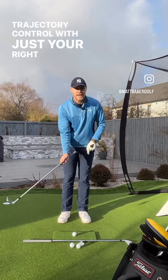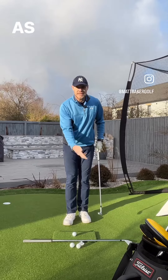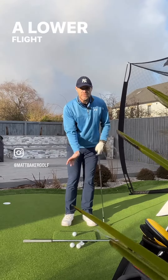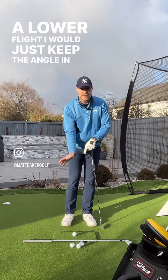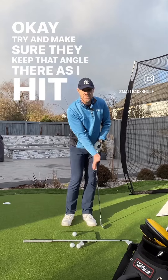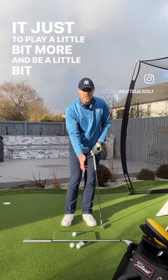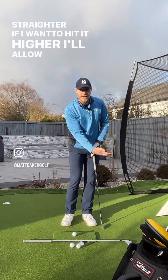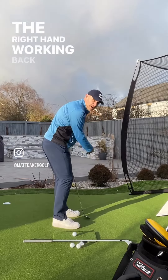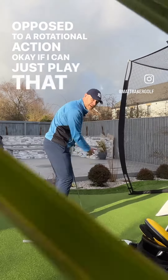Trajectory control with just your right hand — you can control the trajectory just with the angle of the right hand as it comes in to hit the shot. If I want to hit the ball on a lower flight, I will just keep the angle in my right hand and make sure I keep that angle as I hit through the ball. If I hit a normal one, I'll allow it to play a little bit more and be a little bit straighter. If I want to hit it higher, I'll allow the angle to go a little bit more. The important thing is having the right hand working back and forth in a throwing action as opposed to a rotational action.